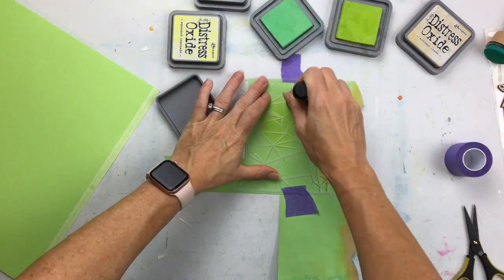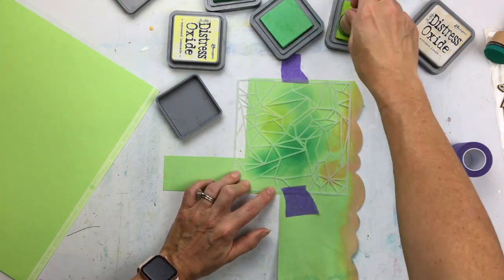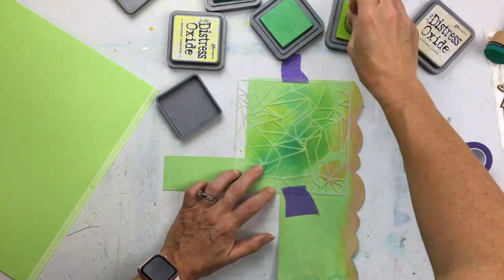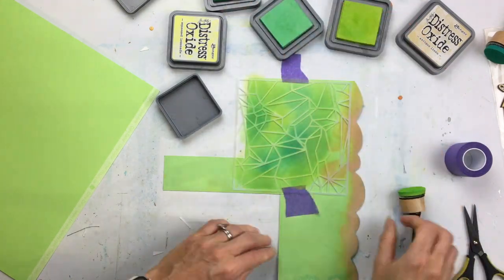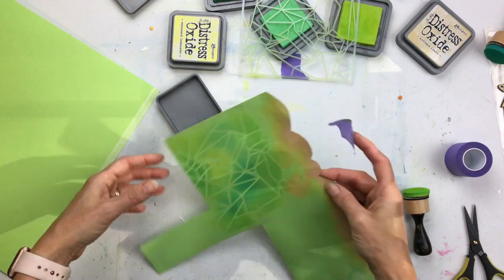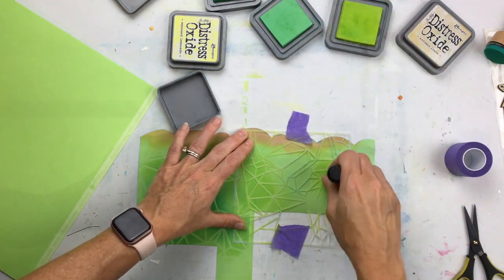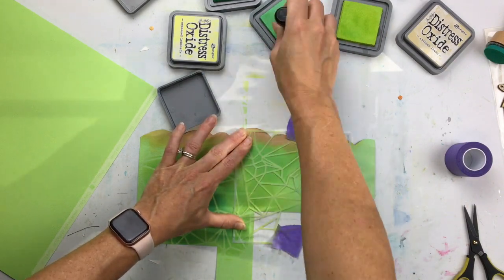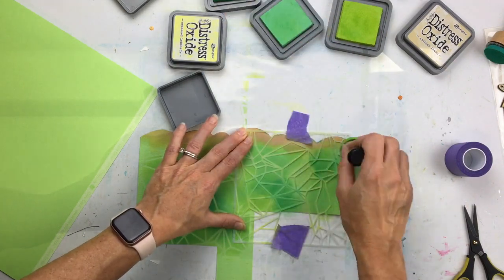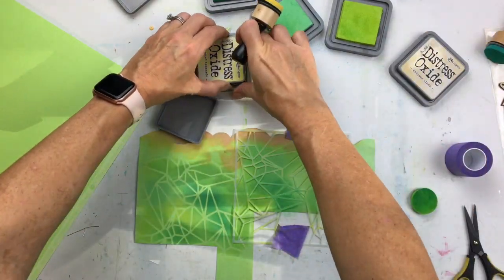I am starting with this geometric landscape stencil, just taking some inks and going through the stencil. The theme of my photo is a little bit about gardening, so I definitely want to have some green in my background. I'm using some scrap cardstock because I know I'm going to punch some circles out. I'm going through just some different shades of green and blending them up, and I love the way that looks.